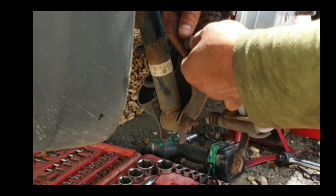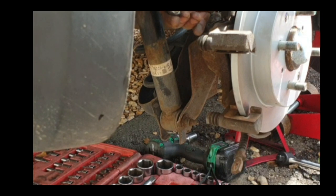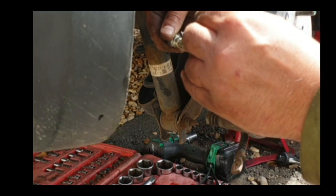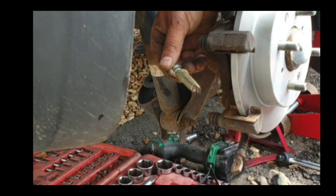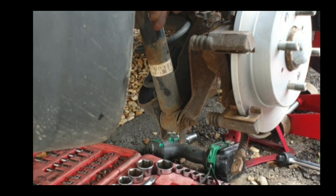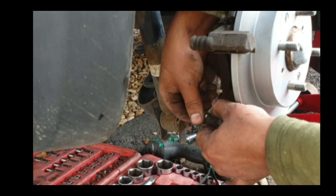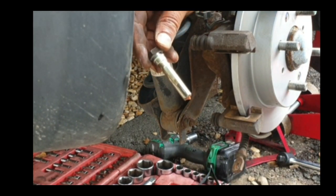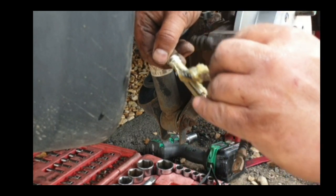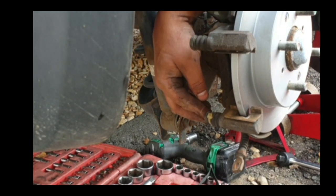The next bit is to apply grease on the caliper guide pins. That's good enough — just gonna force it in and remove the excess grease. Same on the bottom pin — just gonna apply some grease on it. The grease we are applying is high temperature grease, so that's why we are using this particular brand.